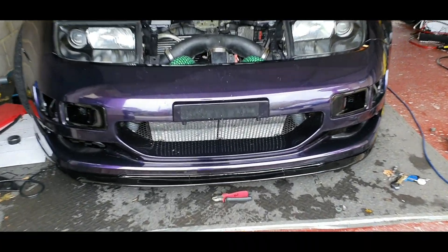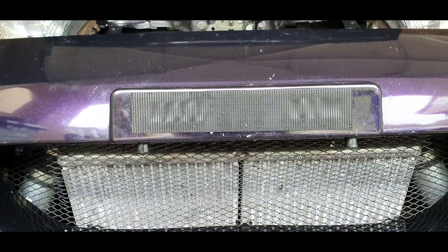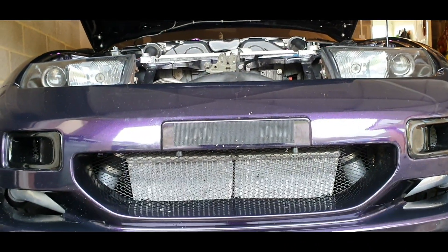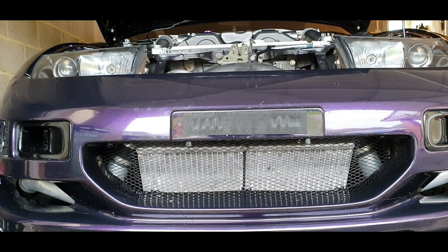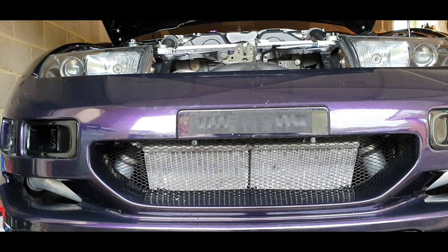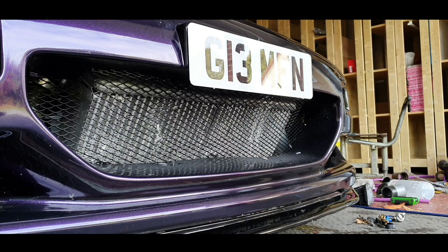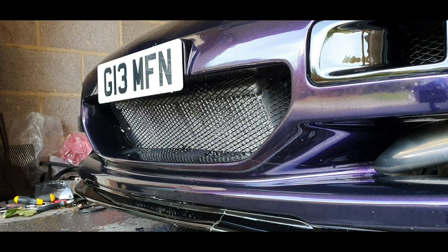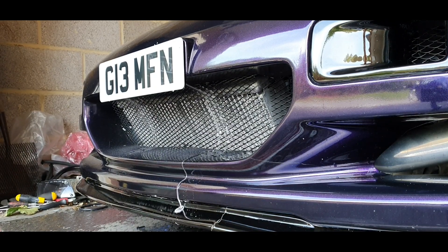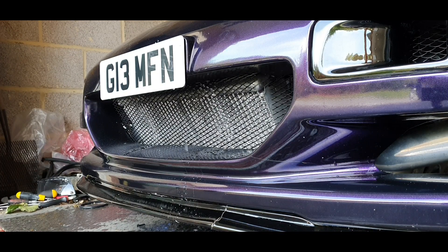I've got the bumper back on loosely and as you can see there they are, just underneath the number plate — two little washer jets pointing down nicely. I'm going to put the number plate back on, make sure they're not visible from the front, give them a test, and see what they're looking like.